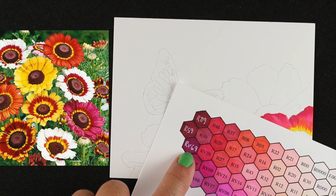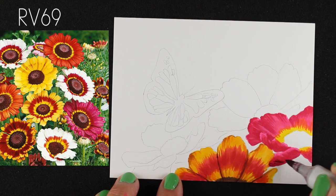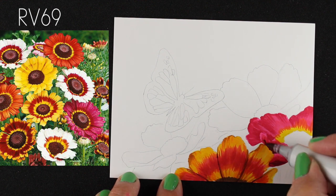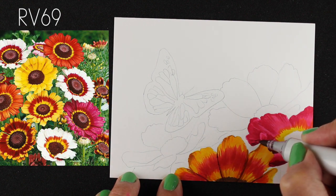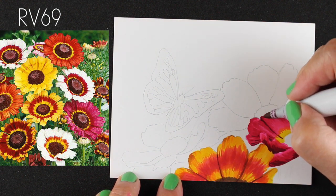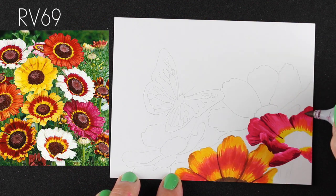The RV69 that I was looking at on the chart is a color I don't think I've ever actually used — ever. I own all the markers but some never get any love. As soon as I saw it sitting next to the RV29 I was using, I thought, 'That's going to be perfect for making some really increased dark shadows on these flowers.' And look at how it's making that pop immediately — just adding that super dark color.